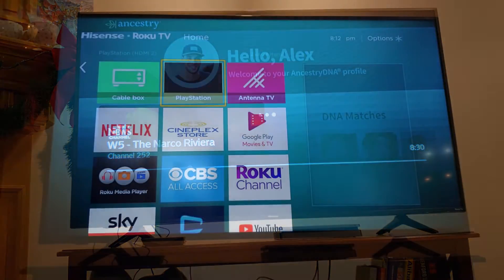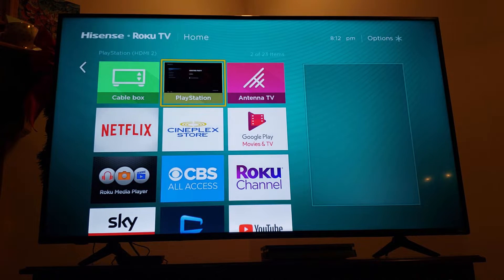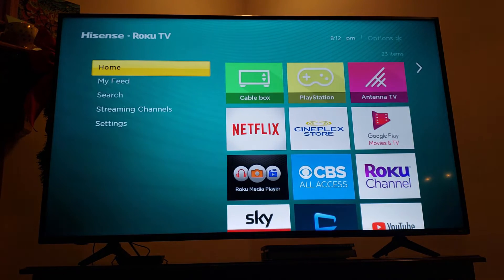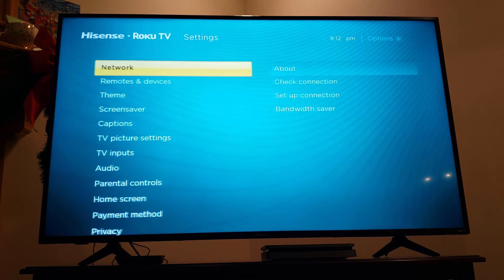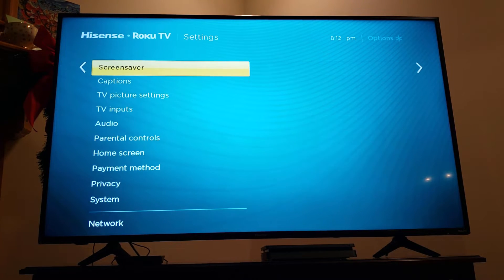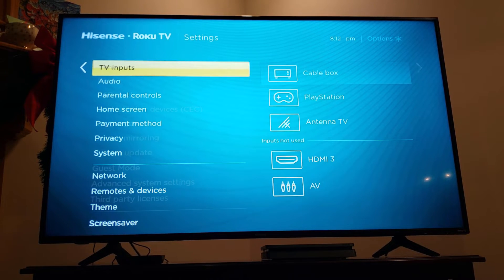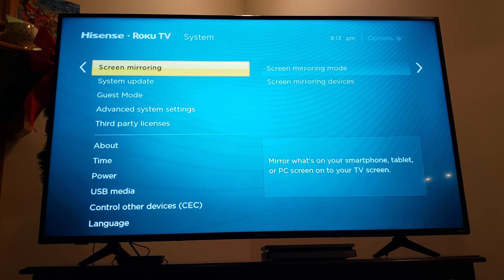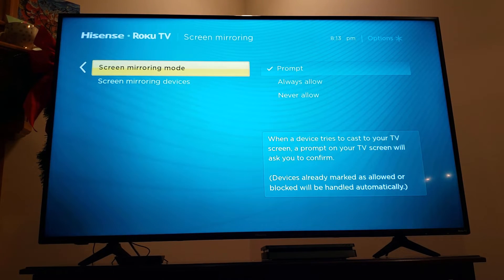Here's an interesting thing you may want to change: when you power it up it assumes you're a cord cutter and takes you directly to Roku, and then you have to click on cable box. Instead, you can program it to go straight to the TV input. Since I'm not a cord cutter, I want it to launch straight to TV. You can go into Settings to find that option — there are lots of settings in there, including power and screen mirroring.